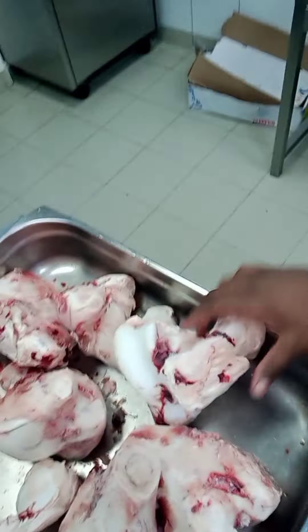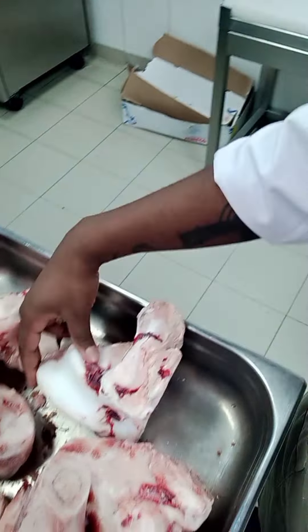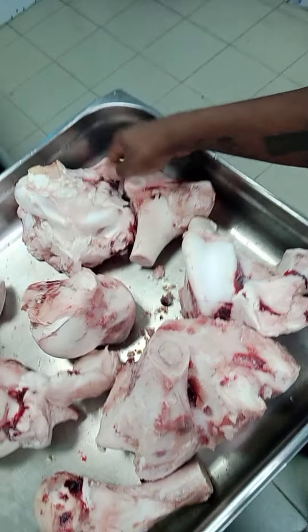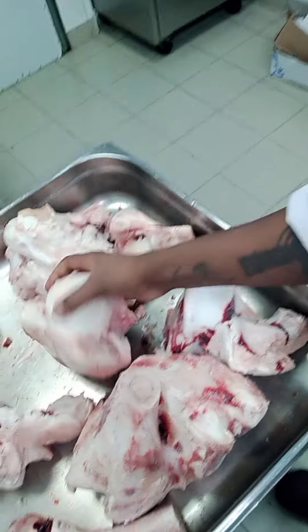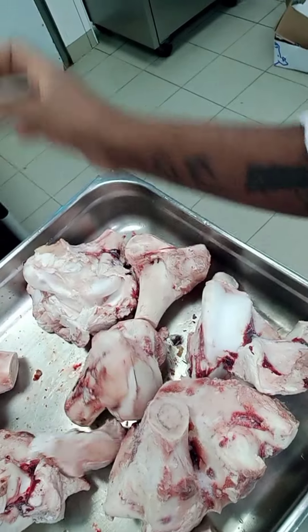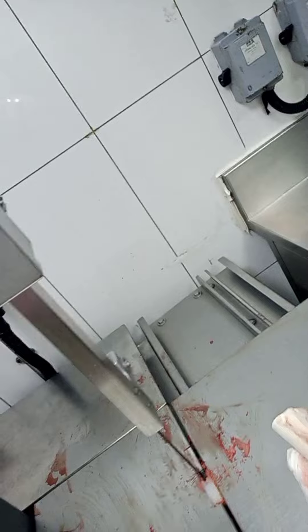Hello guys, how are you all? I hope you are all doing good. My name is Chef Rahul Markam, and welcome to my YouTube channel. Today we're going to cut this hard ox bone — it's frozen right now. We will cut all this ox bone one by two for beef juice. We have a machine here to cut all the bones because we have lots of ox bones. Let's start.